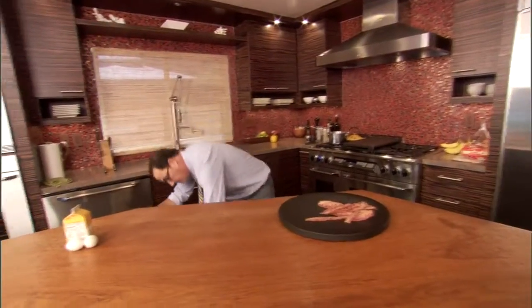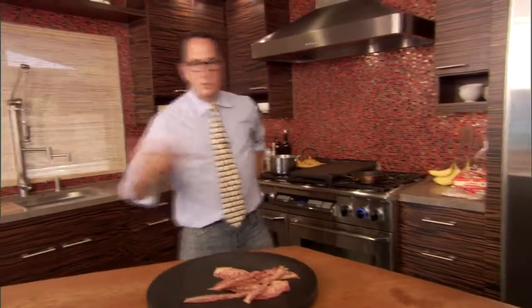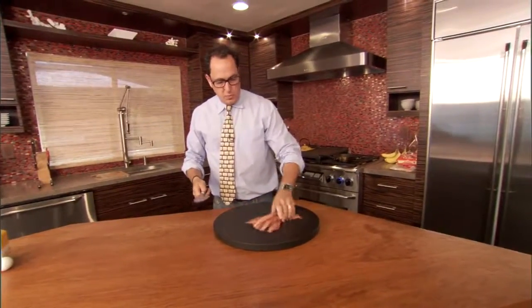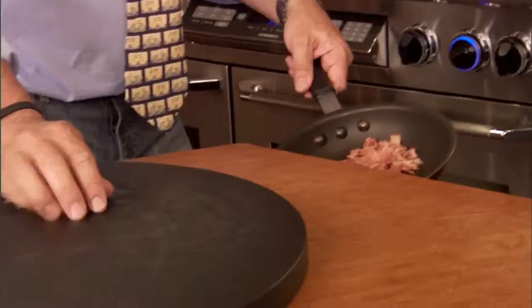We've got to get this in a little pan on the heat. The deal with this is that when the pasta finishes cooking in about five-ish minutes, the whole thing comes together. So there's not really time to play games — we just want it diced up in the little pan.